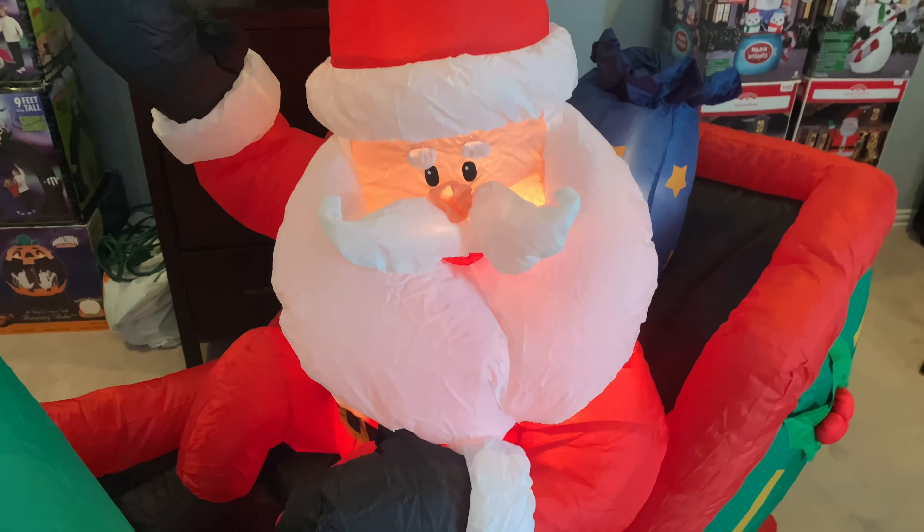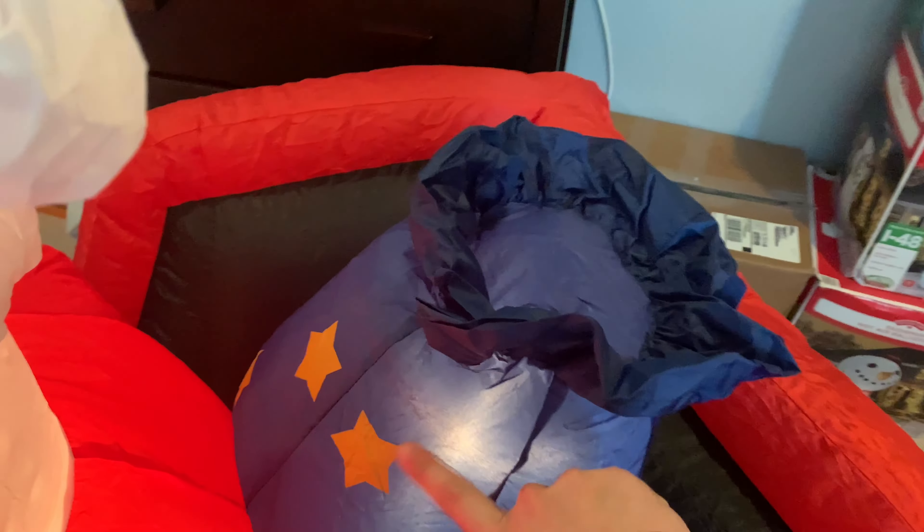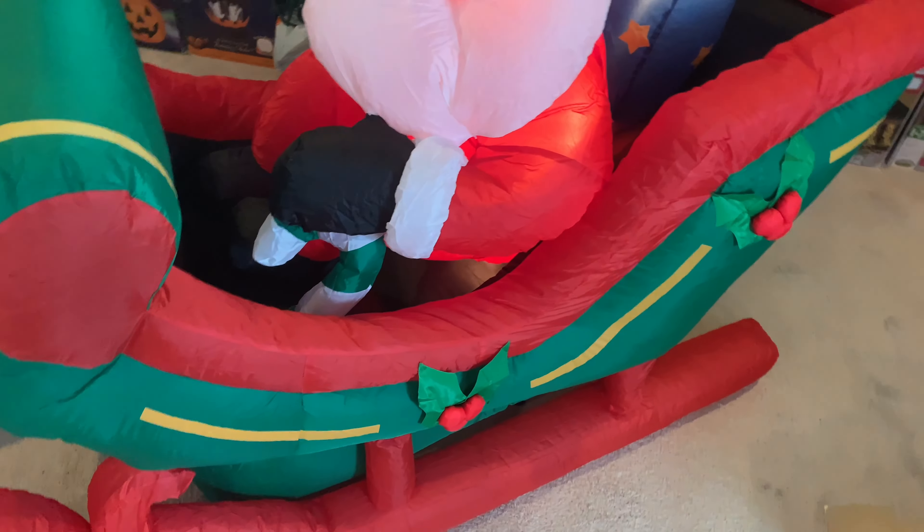Here is the Santa. He's got a light in his head, a light in his suit, and if you can see the sack right here, it's got a light in it as well. I think this might have at least five or six C7s, maybe four or something. This one doesn't have reindeer — it's just Santa and the sleigh.